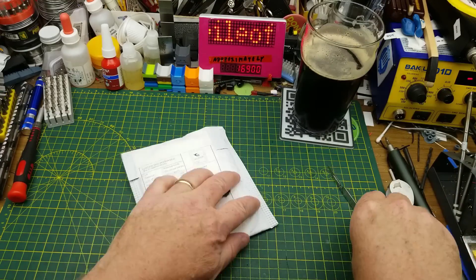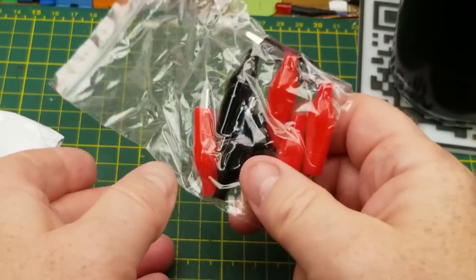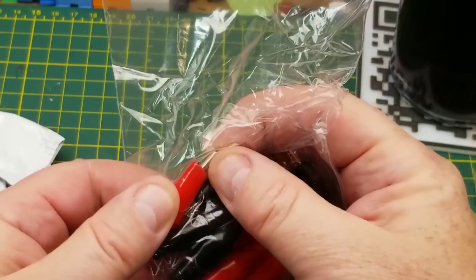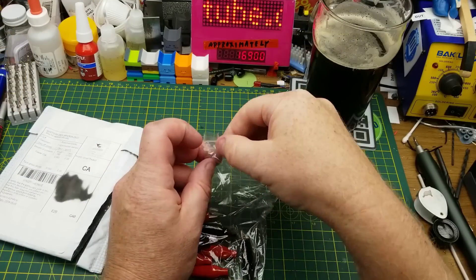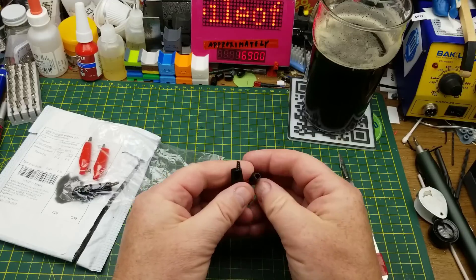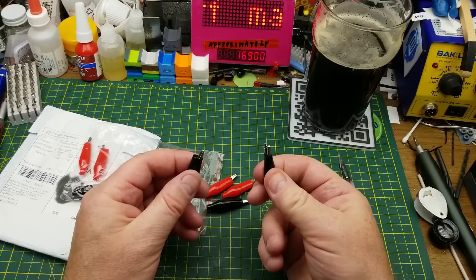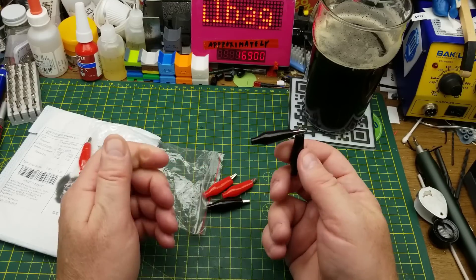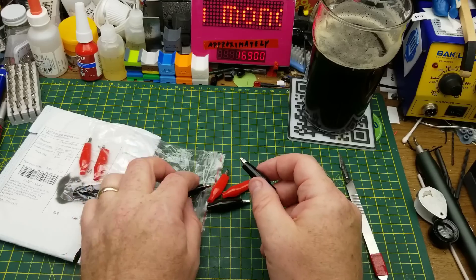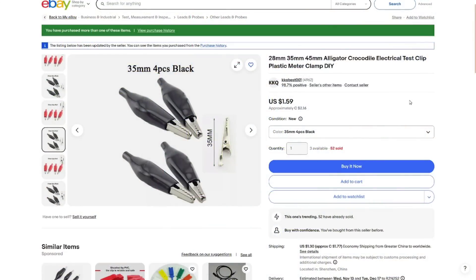Next thing in says 'power clip.' Oh, it's more of these — more alligator clips, five red and five black. I got some of these from a different seller last mailbag as well. These ones are just to restock. I tend to use these not in permanent or high-reliability things — they get used most often in temporary test jigs that get used once in a blue moon. So I don't mind having the cheap ones. I got the 35-millimeter ones this time.